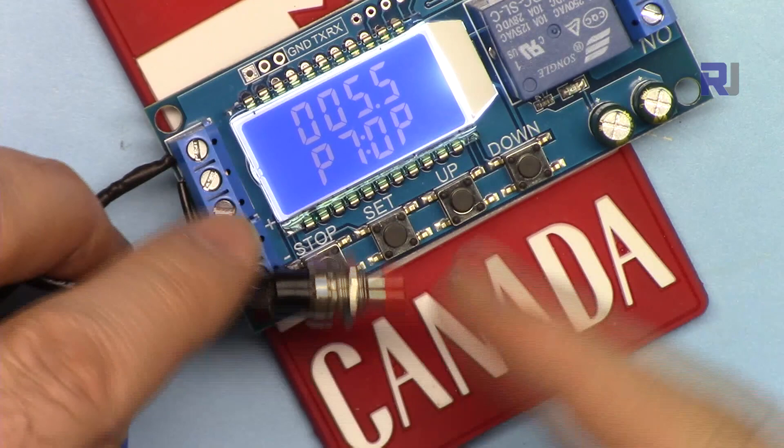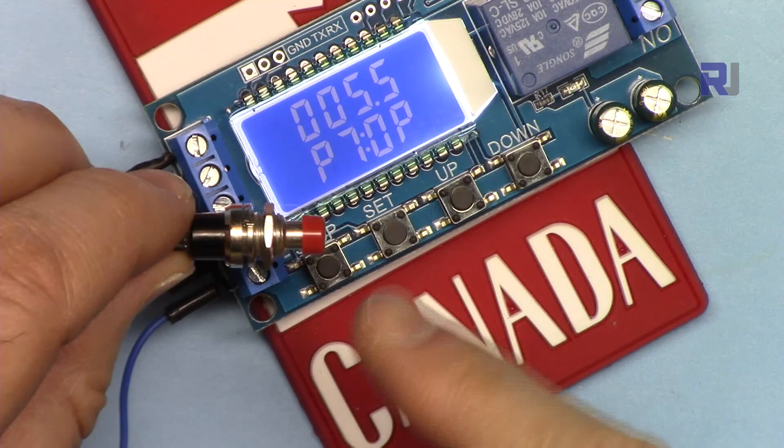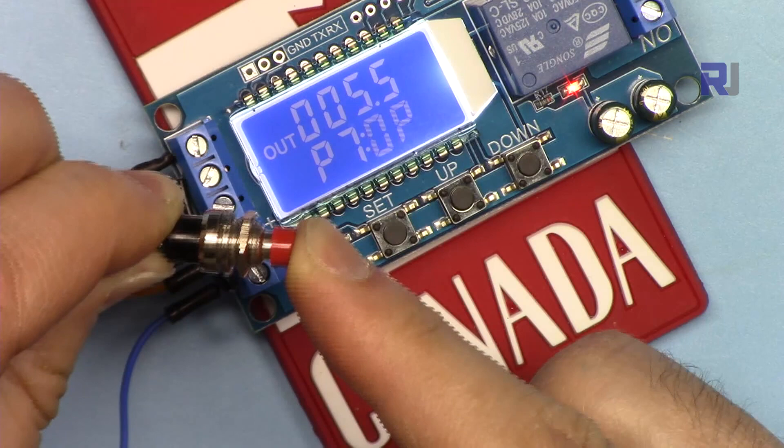P7 looks like P2 but the key difference is it triggers on the falling edge. This means when you turn the switch on it will not start; when you release it the timer will start. You can see now it's blinking while the signal is held — it's just waiting, not counting down. When I release it, it starts, and that's it.